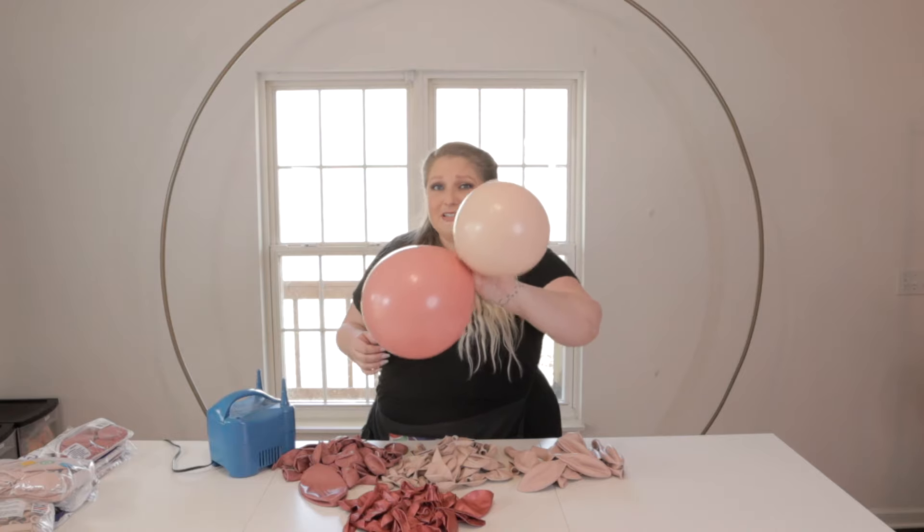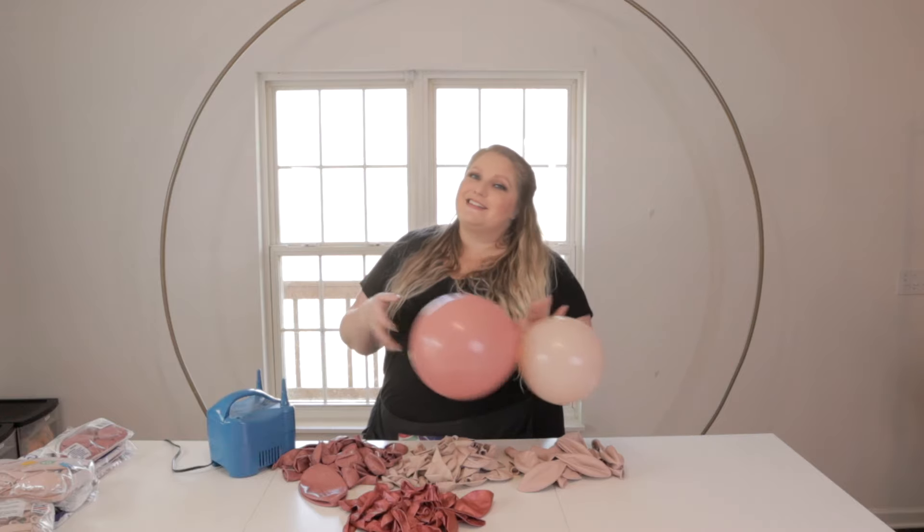Side note - how freaking beautiful are these colors together? I actually have a video coming out shortly on some of my favorite color combinations for spring. If you like this look, check that out - you might love some of the other ones I cover. Now we're going to keep inflating.